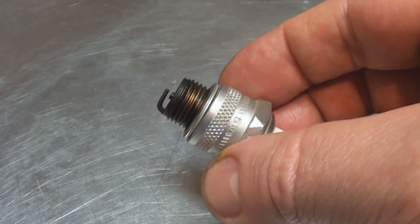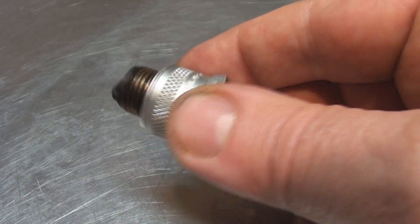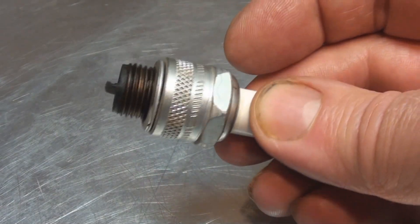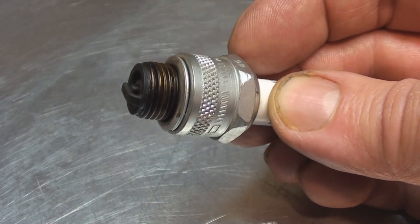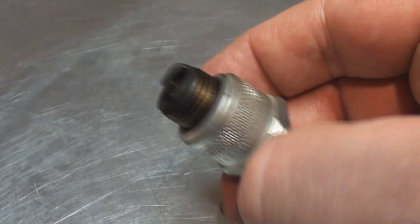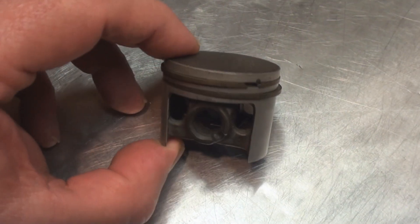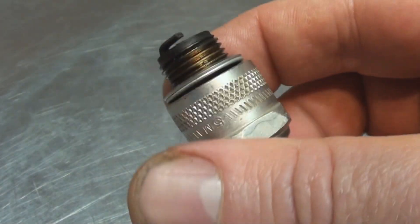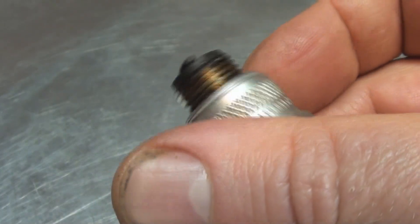Reasons for a blackened or carbon-deposited spark plug include things like too rich a fuel mixture, a sticking choke, or a clogged air cleaner — anything that increases the fuel in the fuel-air ratio. Also a good possibility is oil seeping past the rings on the compression piston and getting up into the combustion chamber and fouling it. So we'll do a quick compression test.